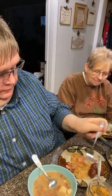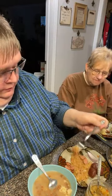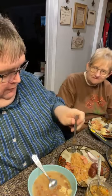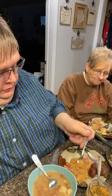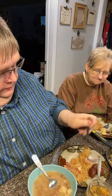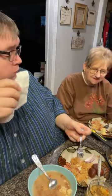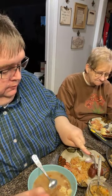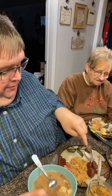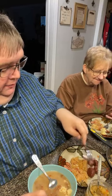Let's try this kraut with these wonderful brats. Delicious. You can't fix nothing to make me any happier than this right here.